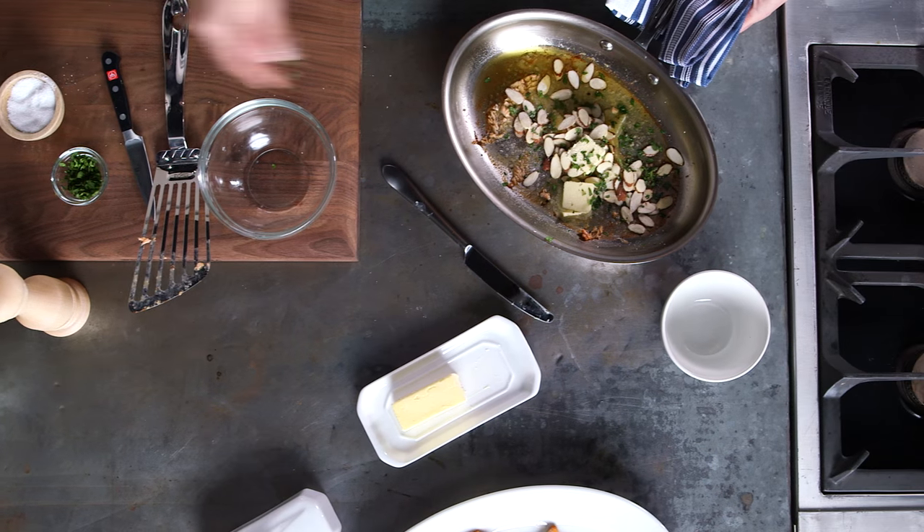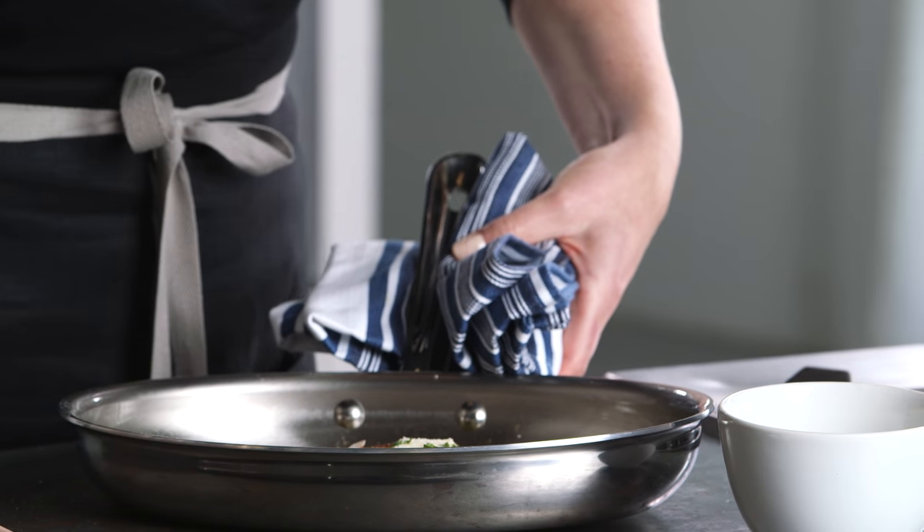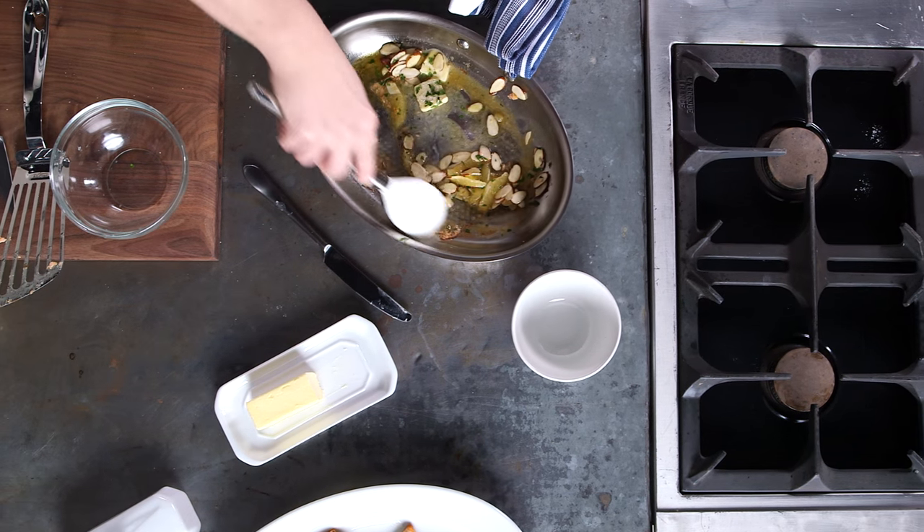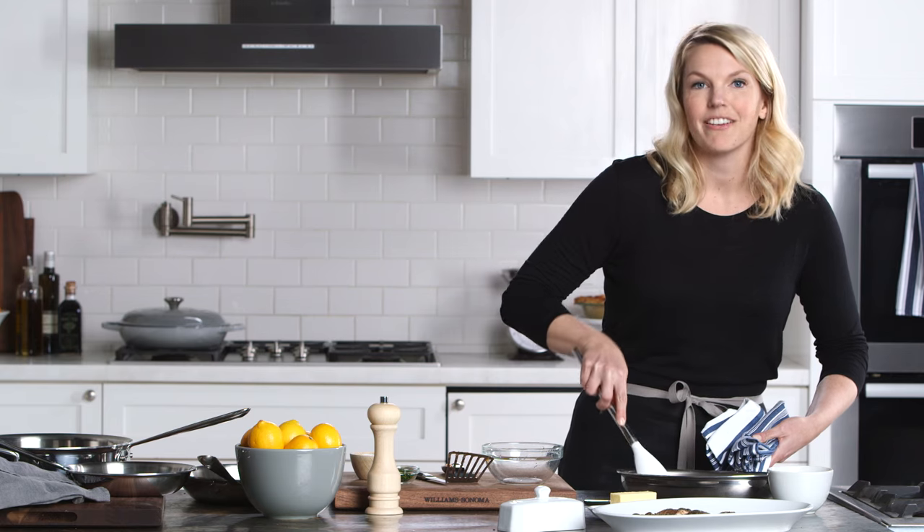You can do other types of meat in this pan. Steak will be delicious, as well as a pork chop. It already smells delicious and this fragrant Meyer lemon vinaigrette on top of that trout is going to be fantastic.